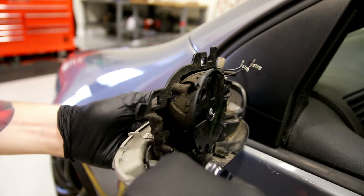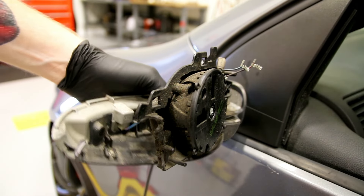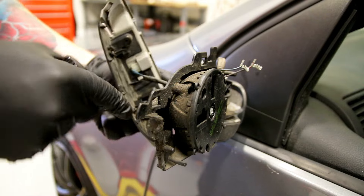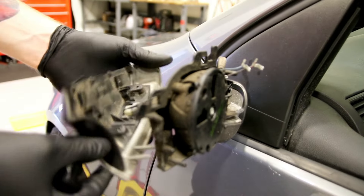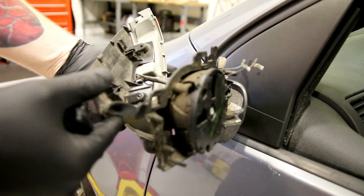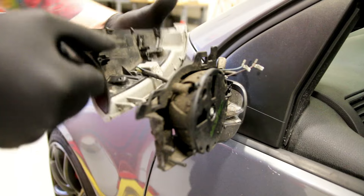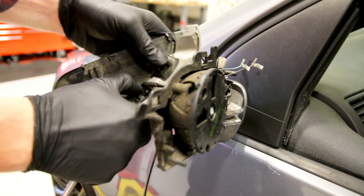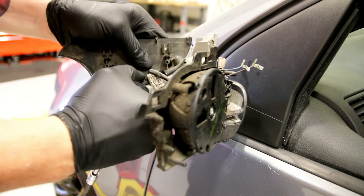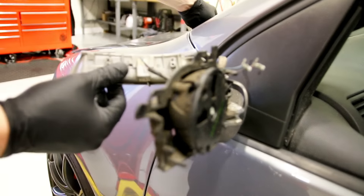Once you have all those unscrewed, this whole mirror housing will kind of pull away. You want to be careful you don't lose these screws — put them in a magnetic bolt tray or something because they are pretty small. Then the next step is there is one clip right here, this gray clip. All you need to do is depress that and then the lower portion of the mirror will come off.